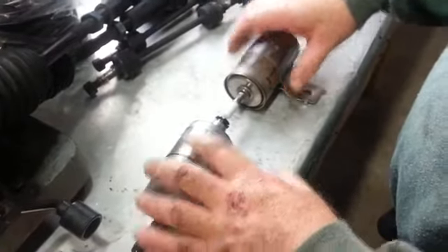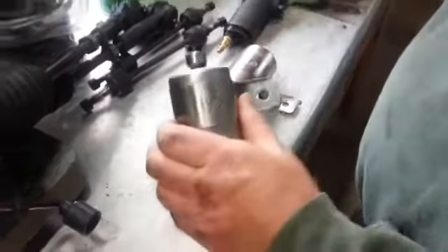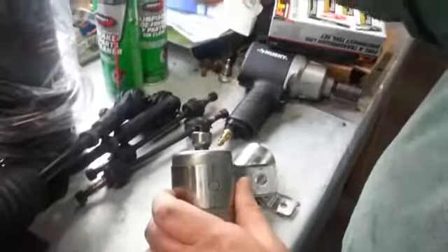On Dodge Vipers, the fuel pump is inside the tank and the lines come off the fuel pump module. So there's not much distance from the fuel pump to the filter in that line.